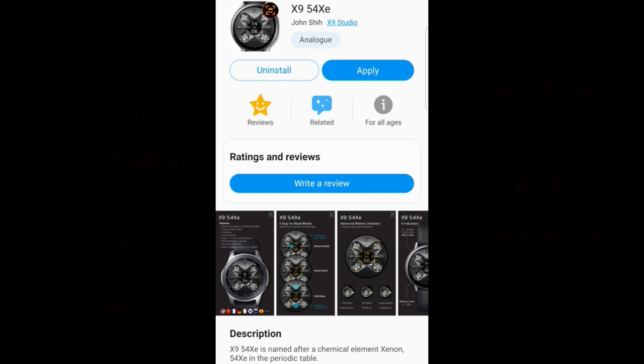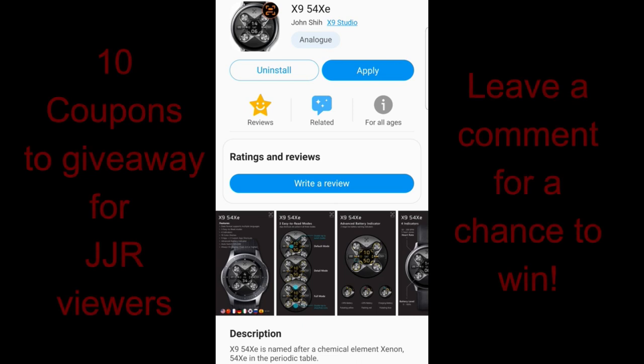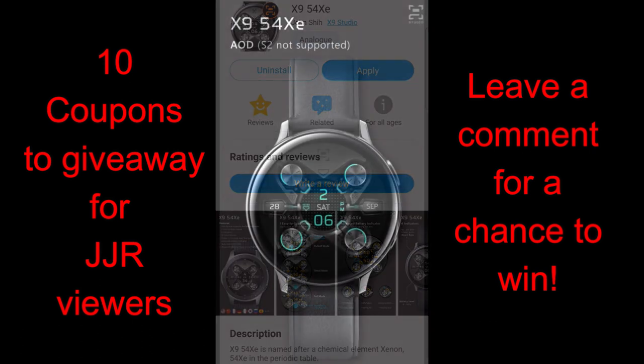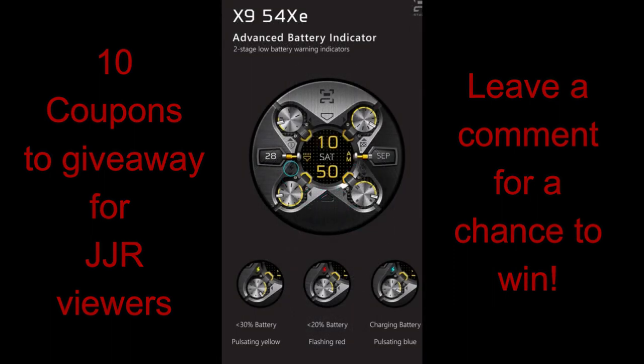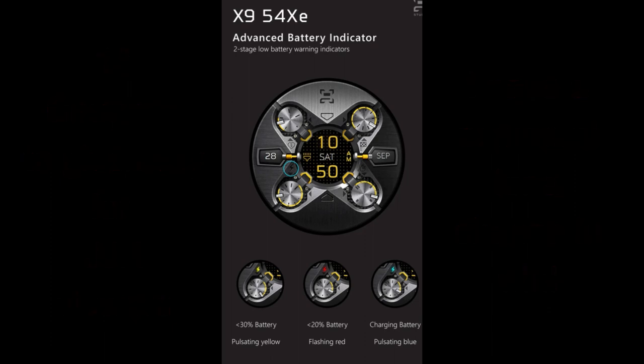Hey guys, welcome back to another edition of Jibber Jab Reviews, which includes our detailed review of the newest design from X9 Studios, plus another coupon code giveaway — I'm going to be selecting 10 more winners from those that leave a comment below. So make sure you participate if you want a chance to win. Let's jump right into the review of this newest release from our friends at X9 Studios.